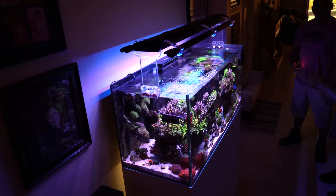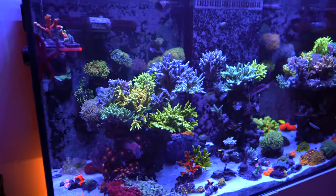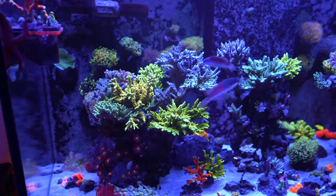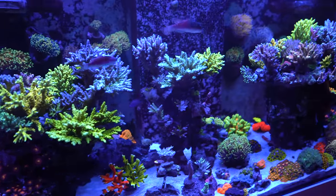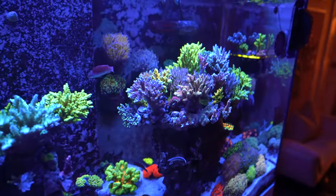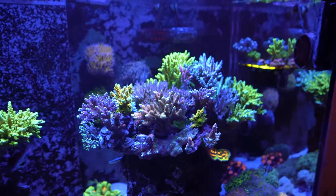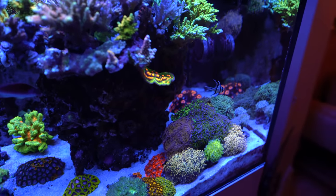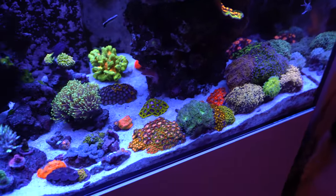Tell me a little bit about the equipment — what are you using for flow? I've got two Ice Cap 2K gyres running in the back, two Nero 5s, and one Nero 3 on the back corner over there. I've got a heavy SPS load in the tank and I know flow is important, so I try to keep the flow really jamming. The rock structure is set up so I'm not bombarding my euphyllia with too much flow, because they don't like that — and as you can see how open they are, they're pretty happy.